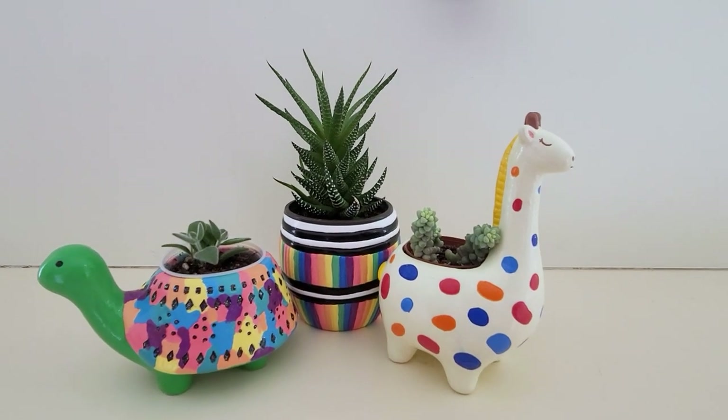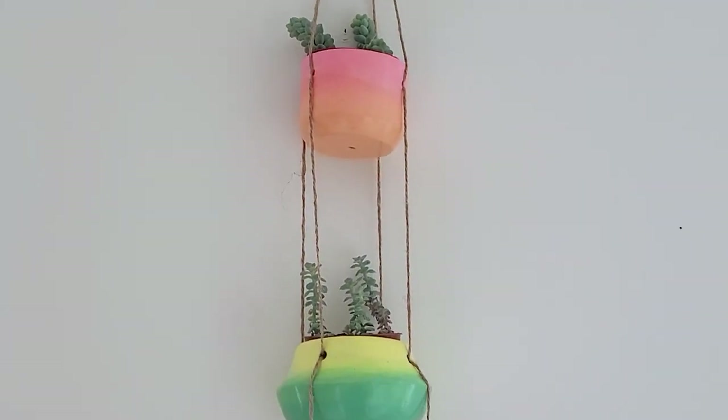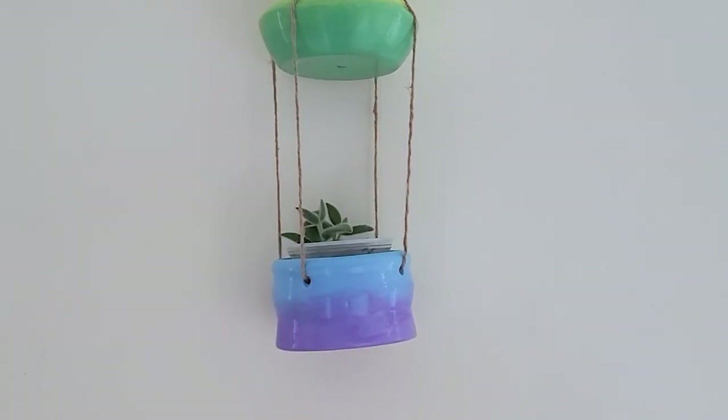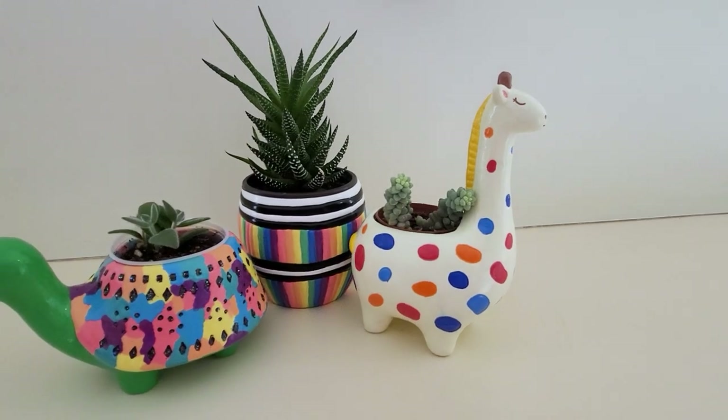What do you think? Bored of planters? Well, you don't have to worry — I don't have any more right now anyway, so I'll take a break from them for a while. Thanks so much for watching and I'll see you next time. Bye.